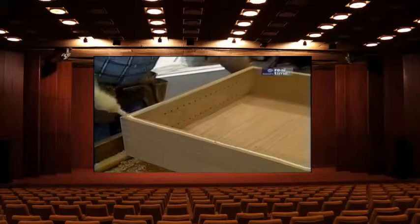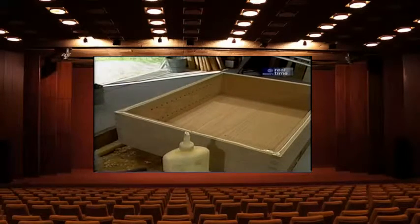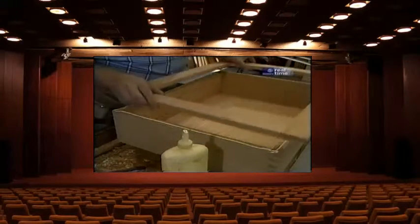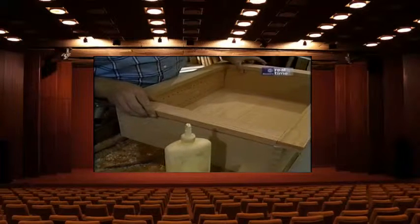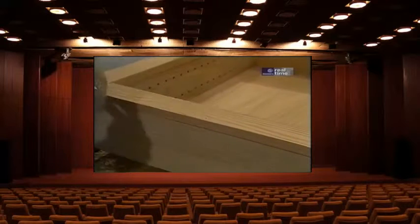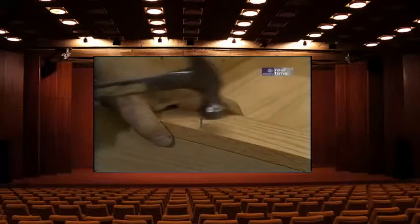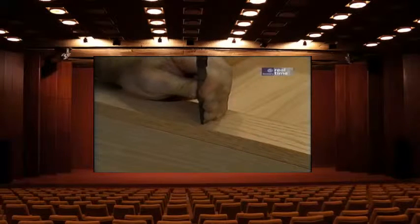A little more glue on the front edges of the cabinet, and we're ready to set the face frame. I'll hold the face frame even with the top of the case and about an inch over each side and the bottom. I've pre-drilled the holes and will fasten it with some 4-penny finish nails. Drive the nails in, set them, and later they'll be filled so they don't show.